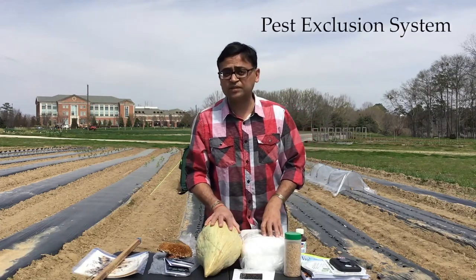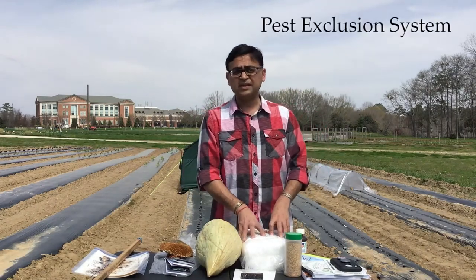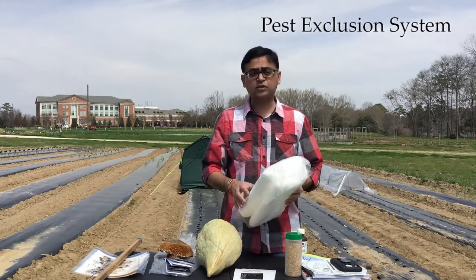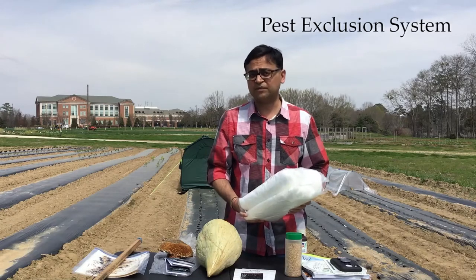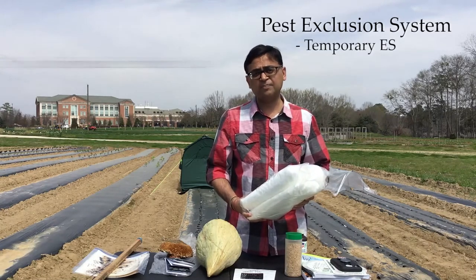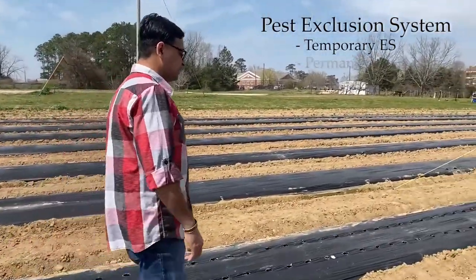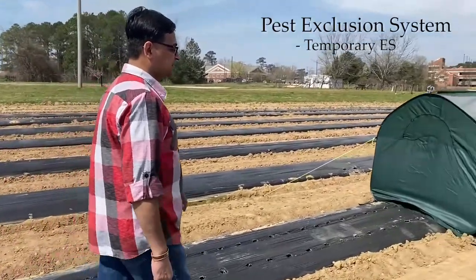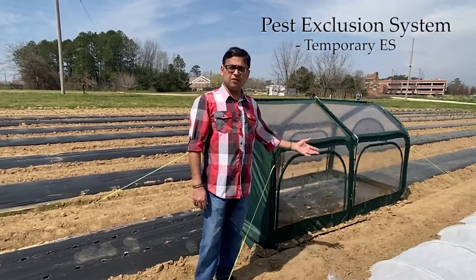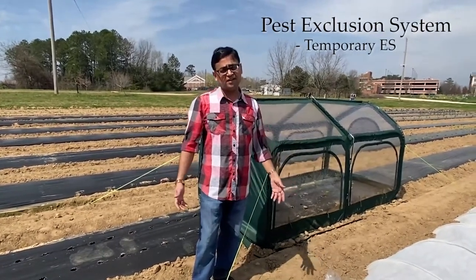The next level is the pest exclusion system, and there's a lot of research going on in pest exclusion systems thanks to our various funding agencies. There are two types of pest exclusion systems: the temporary exclusion system and the permanent system. The temporary pest exclusion system is very suitable for home gardens and small farms. Here I have different models of pest exclusion material you can buy online these days — it's really convenient and worth trying.